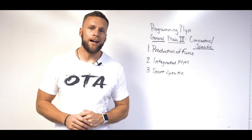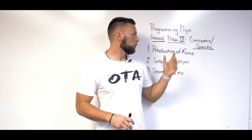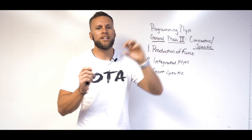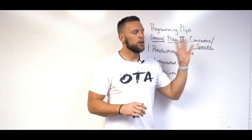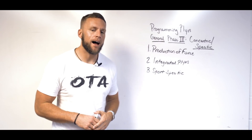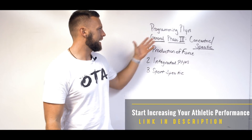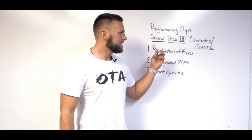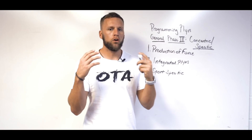What's going on guys, Chris Ponte here, Overtime Athletes. Part three of the three-part series on programming plyometrics — the general phase. This third phase is all about what we consider the concentric phase of the actual plyometric or dynamic movement, and really starting to get more specific for what we're trying to accomplish. This is for general plyometrics — anybody trying to increase their explosive capacity.